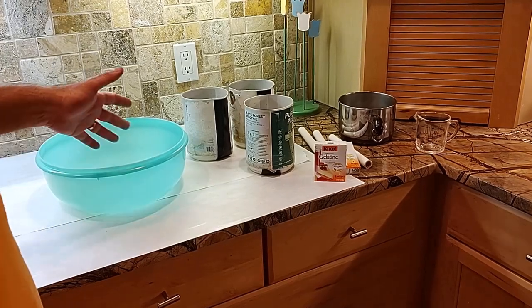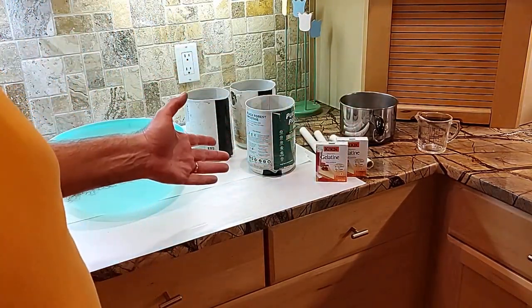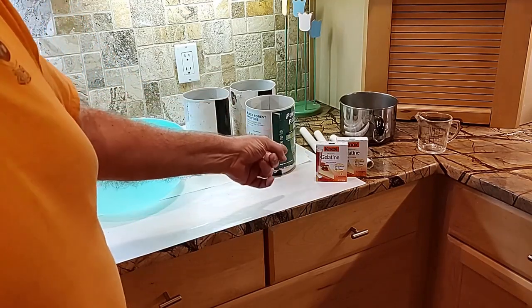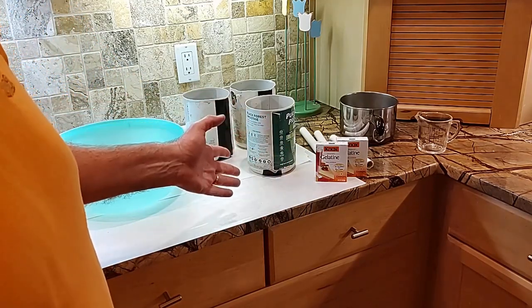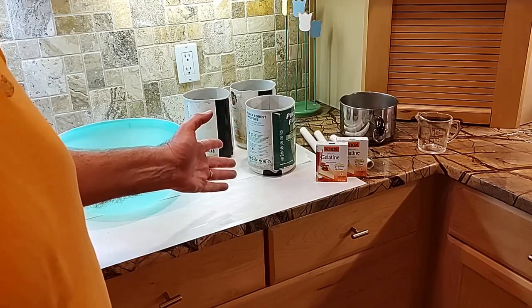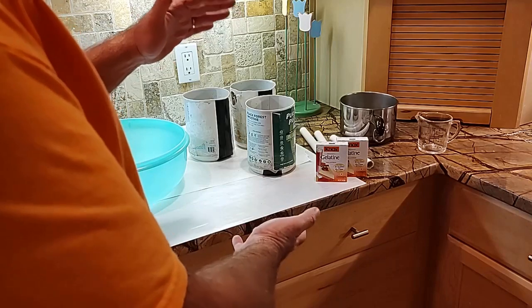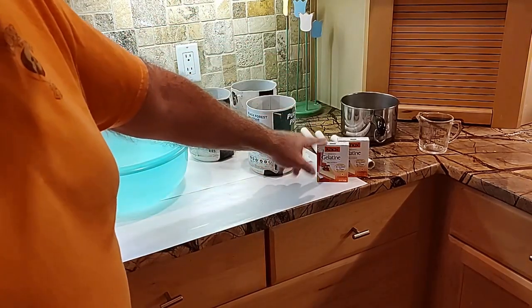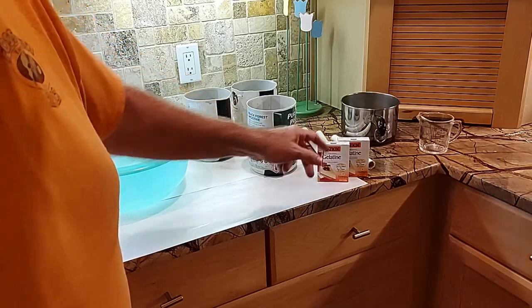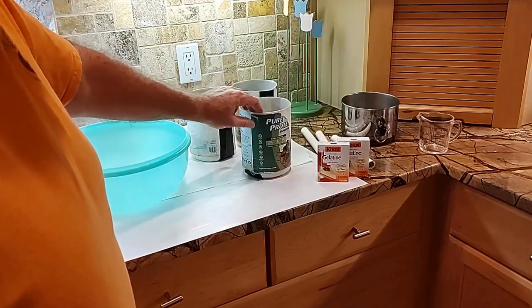You need a big mixing bowl and eight packets of unflavored gelatin. I find that Knox works best — some store brands don't seem to work as well, and big bags of gelatin also don't seem to work as well as the Knox packets. Sometimes the Knox is hard to find, but it's worth looking for.